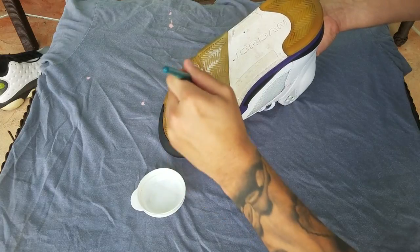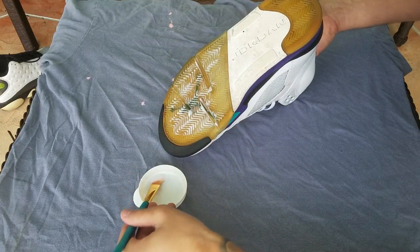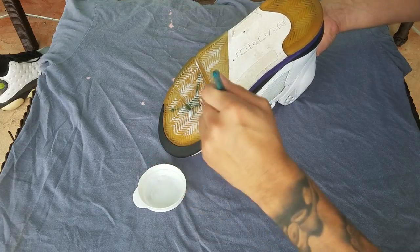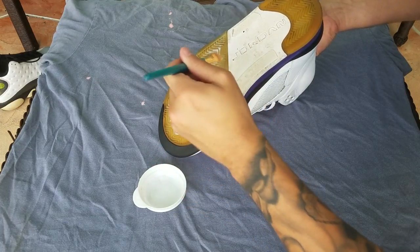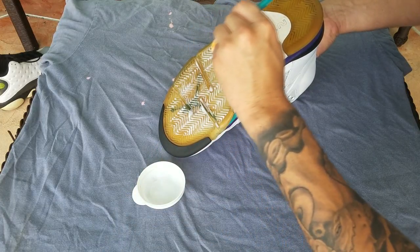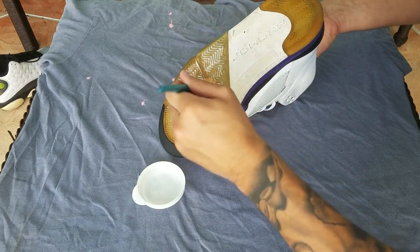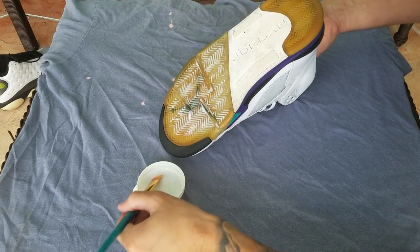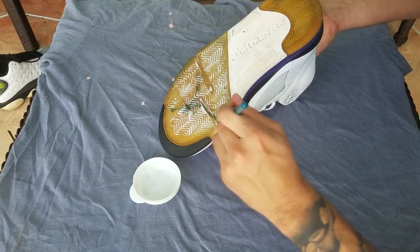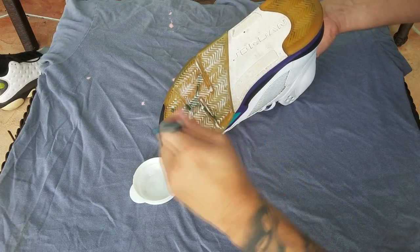You're going to want to make sure to evenly layer it, because if you put too much on one section it's obviously going to work more there than in a section where you only put a light amount. You don't have to worry about getting it on the paint — it's not going to affect the white section or the black section, it shouldn't affect anything.